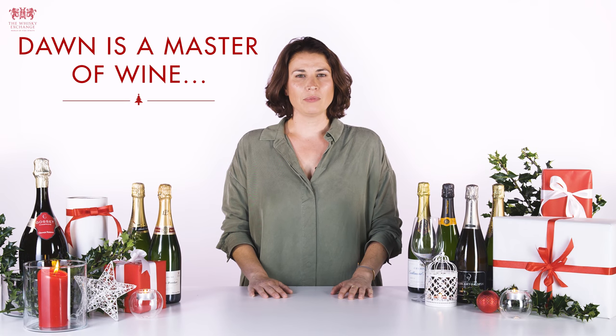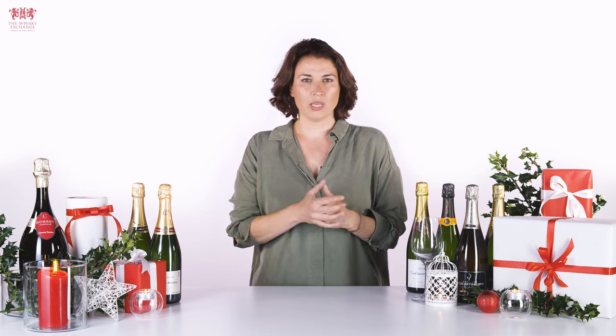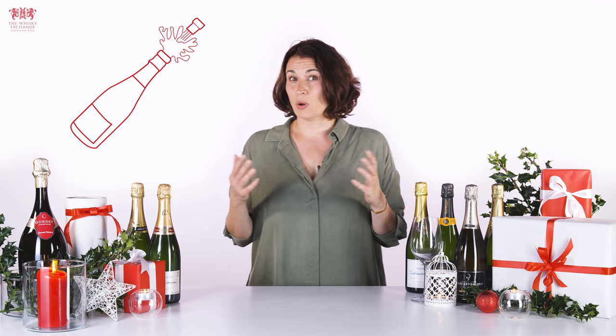Hi, my name's Dawn and today I'm going to show you how to open a bottle of champagne like a professional. There are many ways to open champagne — you can do the Formula One method, you can sabrage the bottle with a sword — but this is the only safe way to do it.